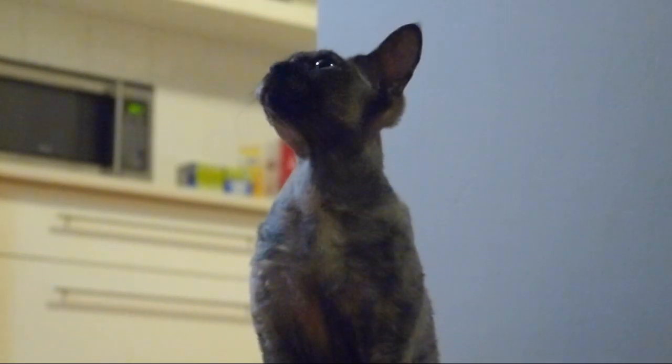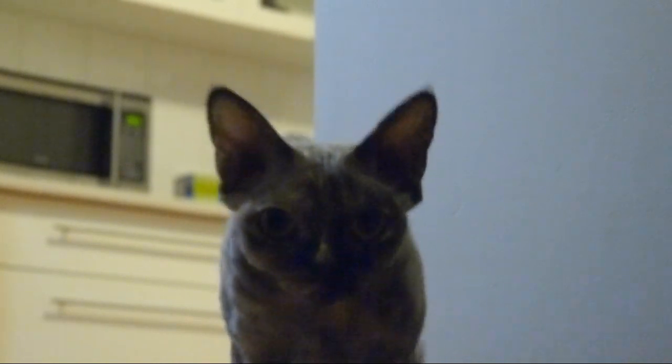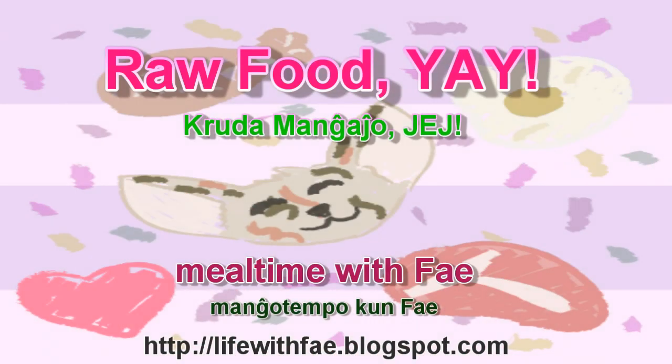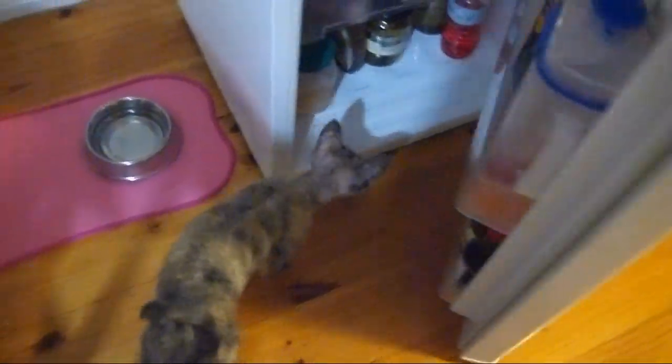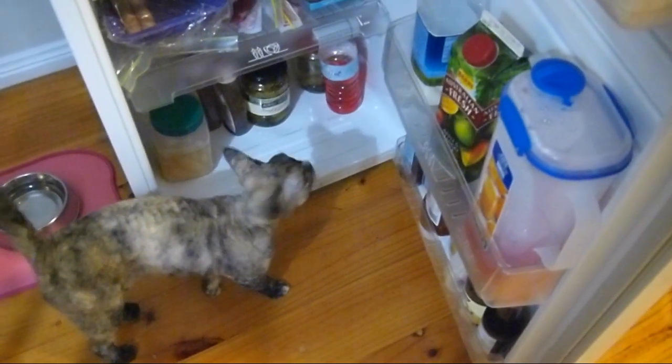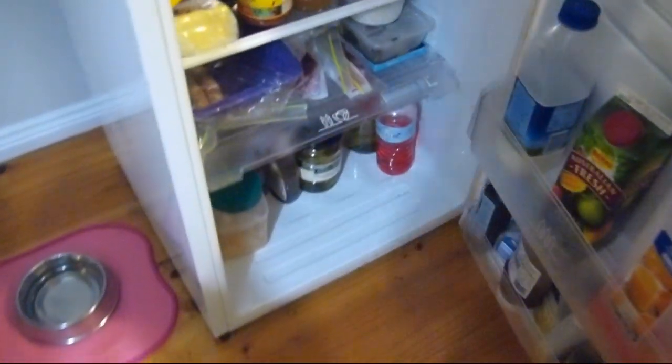I don't think it's time for dinner yet, Faye. I'm going to try to narrate this video, which I've never done before. So sorry in advance for everything.